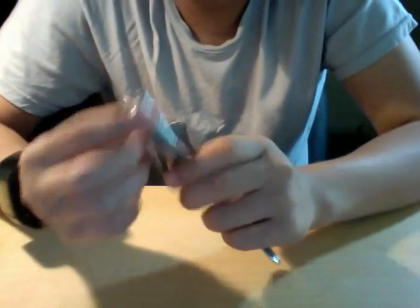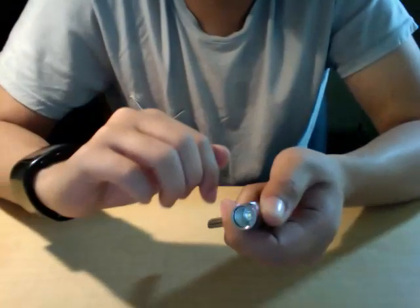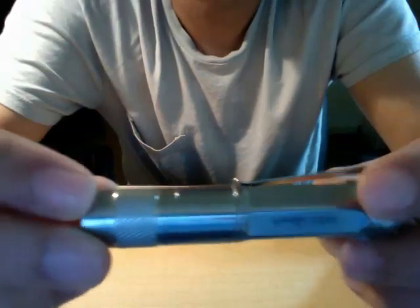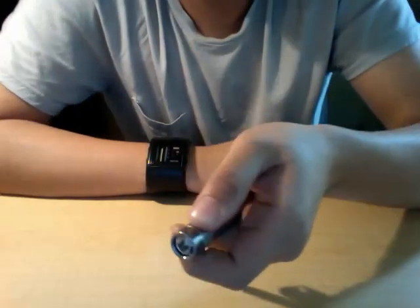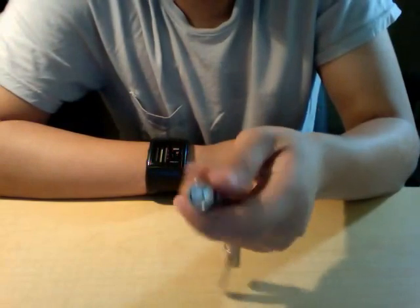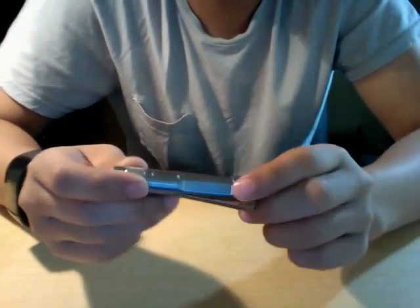The thing about this light in particular that I don't really like is the knurling seems insufficient — there's basically no knurling on the body, and the knurling on the head is not that grippy. It doesn't provide enough friction to twist it on and keep it on, and twisting it off one-handed is pretty tricky. That wasn't an issue with the Nitecore Easy Series.